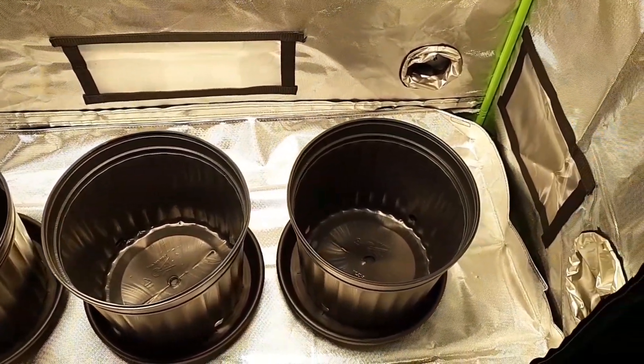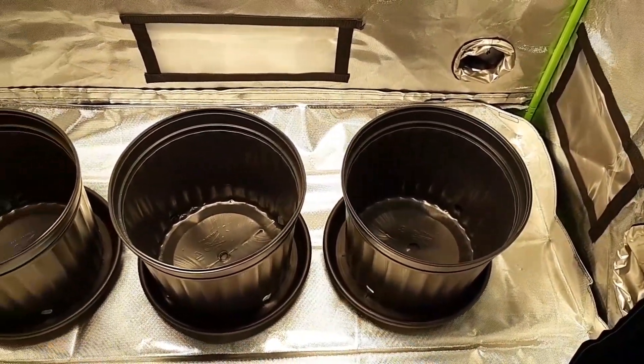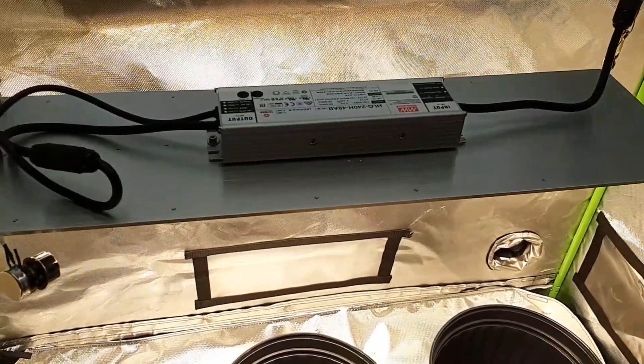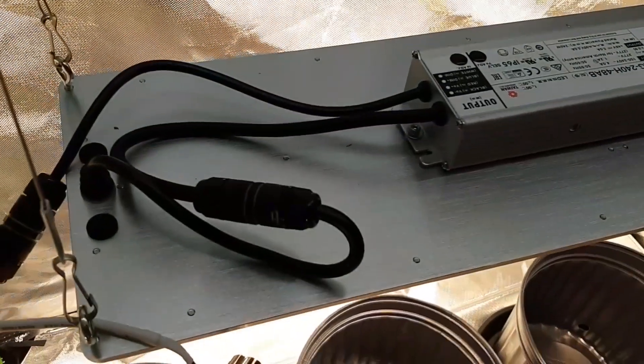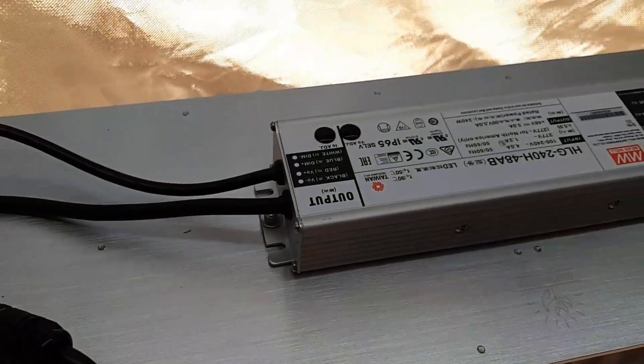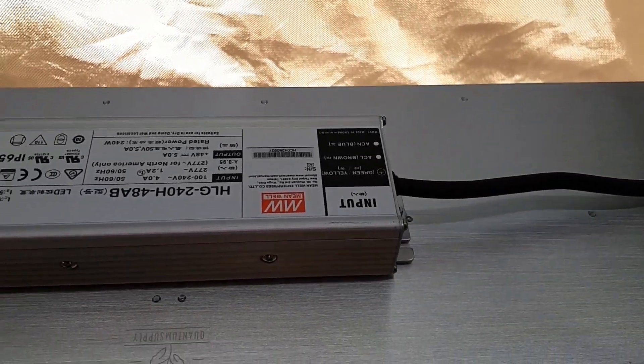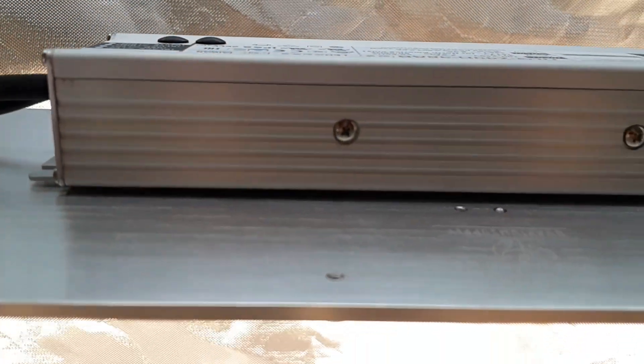The camera doesn't really do justice to how bright it is, ladies and gentlemen. But as I was saying — very high quality, no complaints. I'm very excited to use this one. It's really, really nice. That's the MeanWell driver there with a little space in between it to reduce heat.